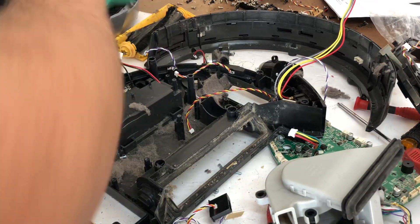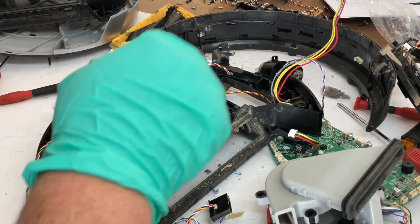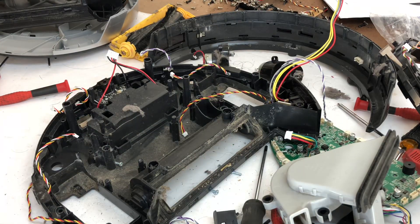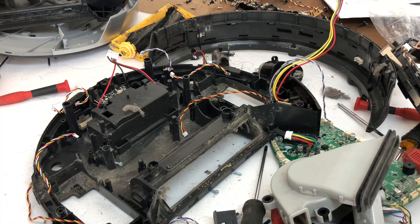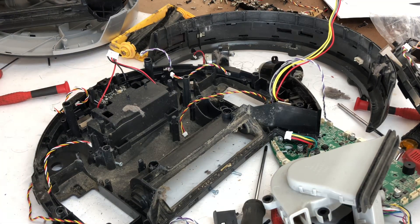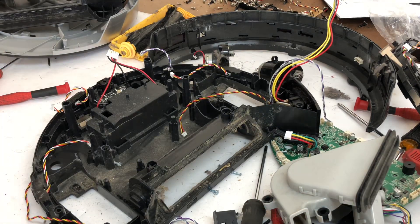There we have it guys. Please, for the love of God, clean your vacuum better than this person did — they did a terrible job. This is insane. But thanks for watching guys. I hope you all enjoy. If you have any questions, leave a comment below. If I don't have a video for something, just ask — I'll do anything I can to try to get the product and take it apart. I've had a couple requests for Samsung robots, but I don't believe the market's there just yet for me to start selling those parts. But we'll see.